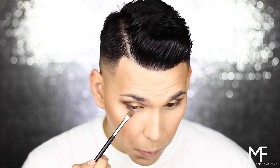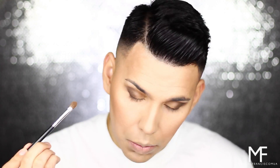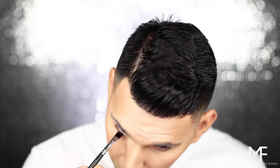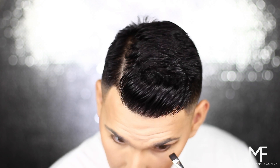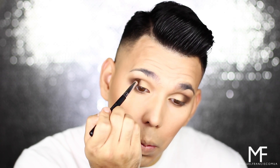Now I'm taking that original transition color to blend out my lower lash line. Taking a flat definer brush, I'm picking up that dark brown shade and applying it directly to my lash line, not taking it any further. I'm also adding a little more intensity to that outer area and applying a bit more of that transition bronzy shimmer shade.